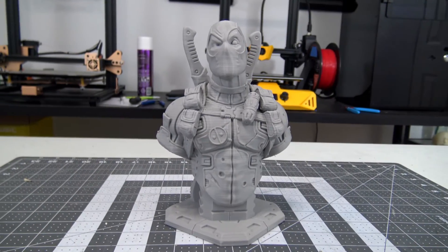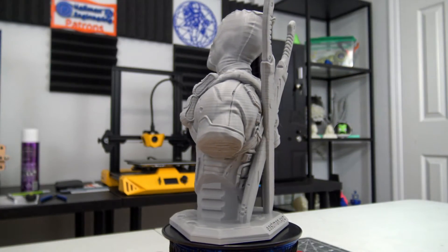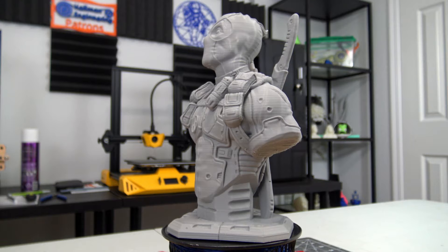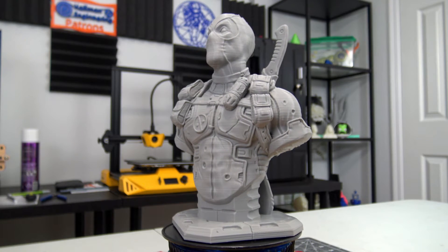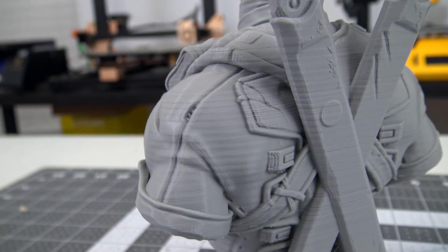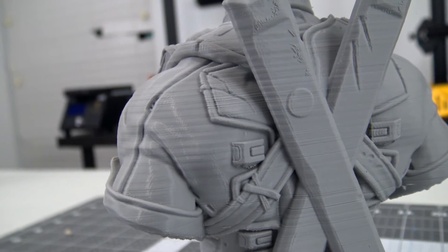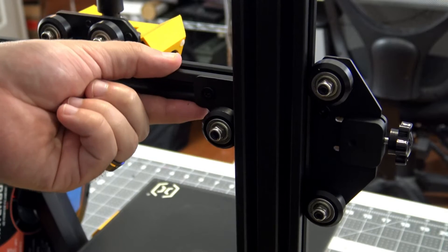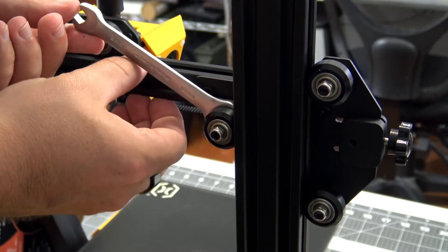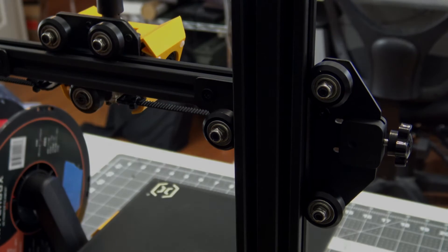The Deadpool bust was printed at 0.12mm layer heights at 80mm/s. The overhangs at the bottom of the arms were just a little too steep, so some drooping occurred. But there was a bigger problem: starting about halfway up the print, you can notice a periodic pattern in the layers, especially on the arms and shoulder. This pattern corresponds to the pitch of the Z-axis lead screw — as the Z-axis was raised, the X-axis was moving slightly. When the print finished, I found that one of the wheels on the X-axis was loose. I used the included wrench to rotate the eccentric nut, which tightened the wheel. I haven't had the issue reoccur in the 50-plus hours I've printed since. Just make sure all of the eccentric nuts are in the correct position after assembly.